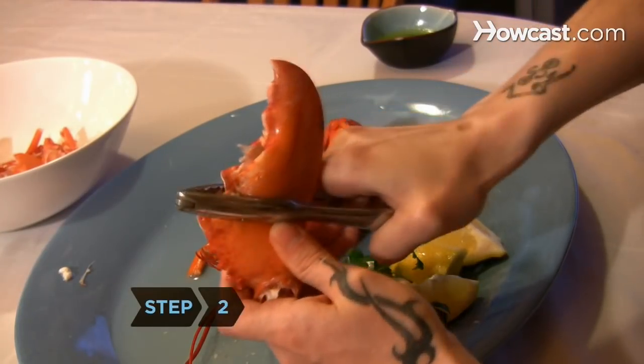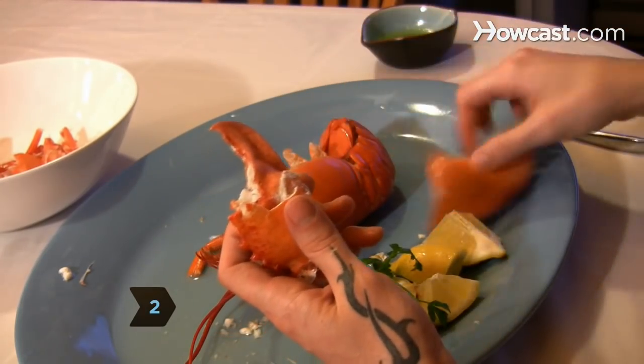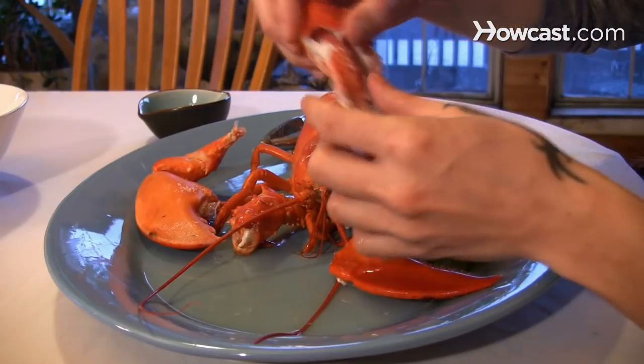Step 2. Use a heavy knife or a nutcracker to break apart the shell, then remove the cartilage from inside and pick out the meat.